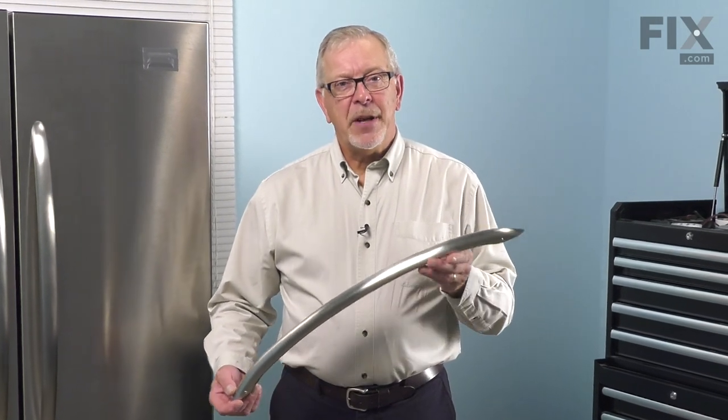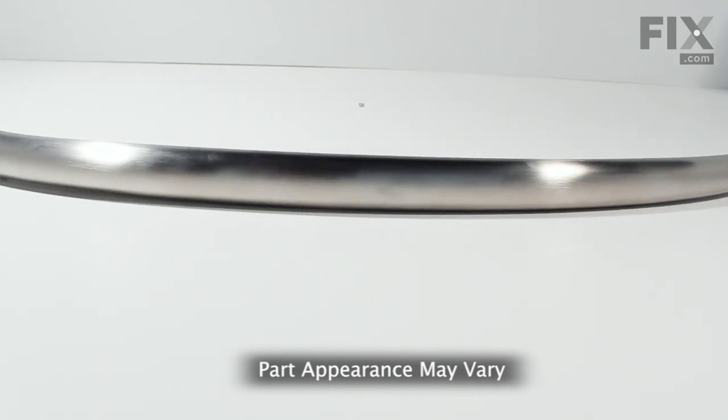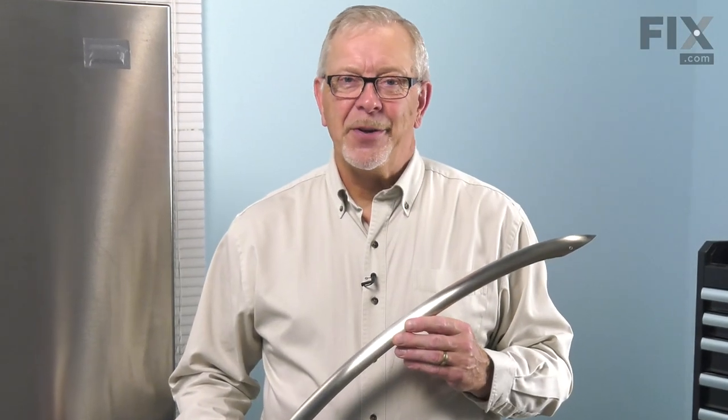Hi, it's Steve. Today, we'd like to show you how to change the door handle on your refrigerator. It's a really easy job. Let me show you how we do it.